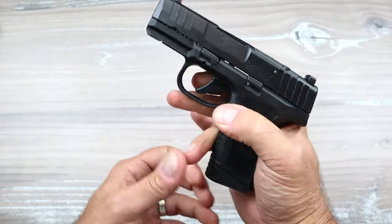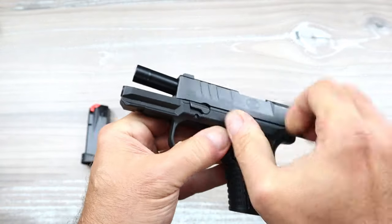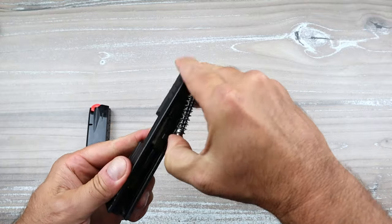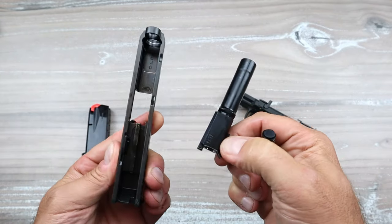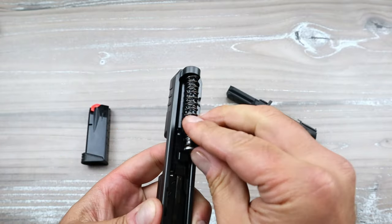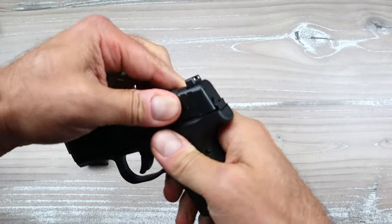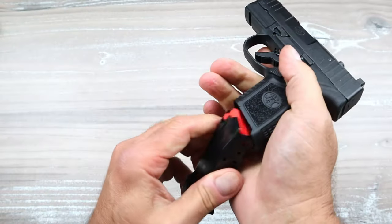Let's go ahead and disassemble it. We'll show clear, lock the slide back, push this lever upward, and off comes the slide from the polymer frame — very light. We have a dual recoil spring with two springs, a metal guide rod, and the 3.3 inch barrel. Very lightweight overall. The reassembly process is pretty simple, though you have to punch it in a bit to get around that recoil spring.